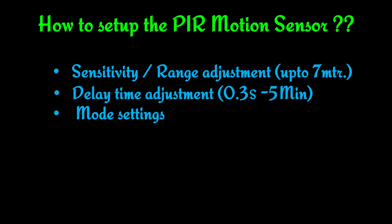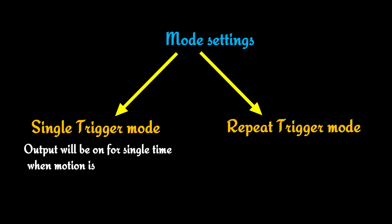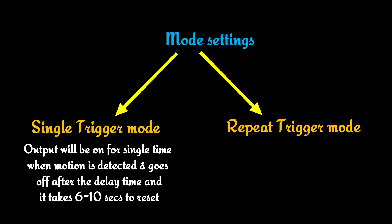And this is the last setup: mode selection. There are two modes — single trigger mode and repeat trigger mode. In single trigger mode, the output will be on for a single time when motion is detected and goes off after the delay time. It then takes 6 to 10 seconds to reset, and during this reset time no motion is detected by the sensor.